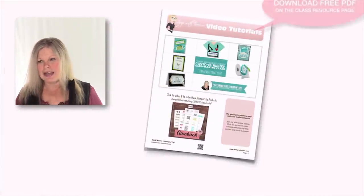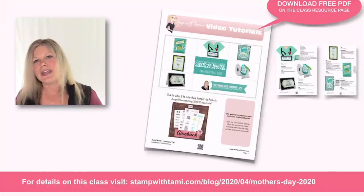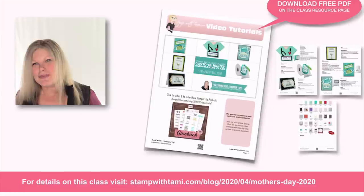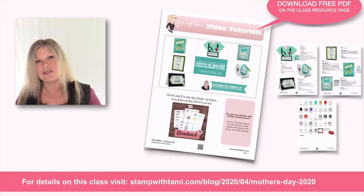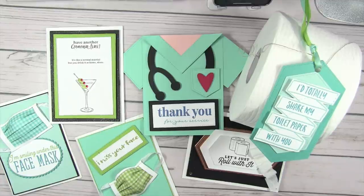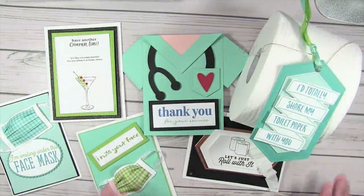I want to set a reminder that I have a free PDF for you — a different PDF than the download. This one is all of the projects I'm doing today, and I have measurements and supply lists for everything. Just click on the link in this video's description to download it and get to the resource page. On the resource page you'll find photos of all of these projects, a full supply list, and a free PDF that has a URL bringing you back to this video.